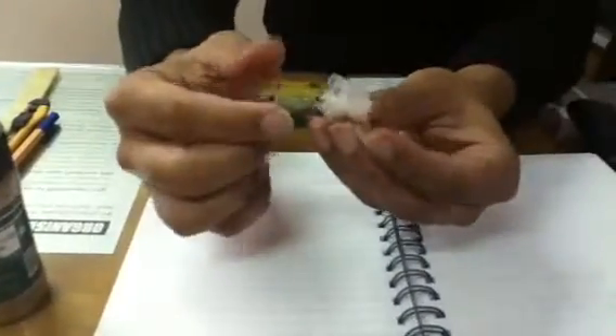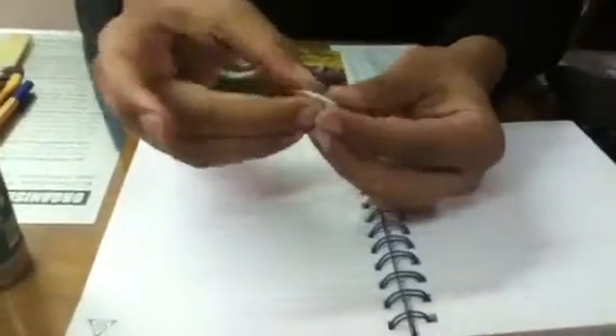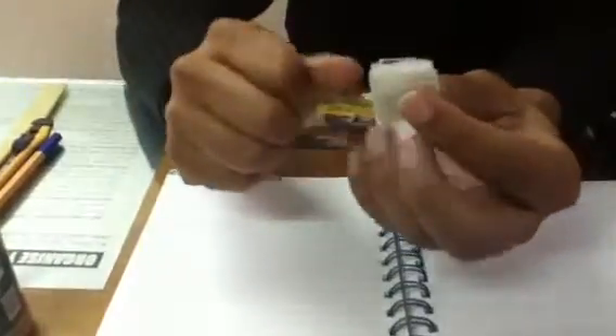Of course, since this is a water-soluble film, you can use some water to seal it. Here we have a water-soluble film which is used for packing masala. You can see that there are so many layers, so it will take some time to dissolve.